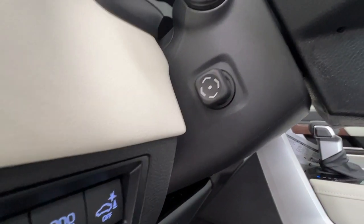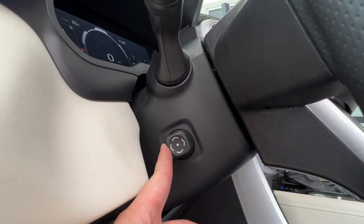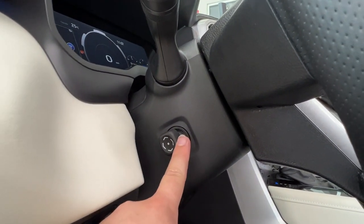We have headlight controls and the controls for that bed light, which again can be on, off, or set to work automatically. We also have the power tilt and telescopic control for your steering wheel — really a nice, great feature.